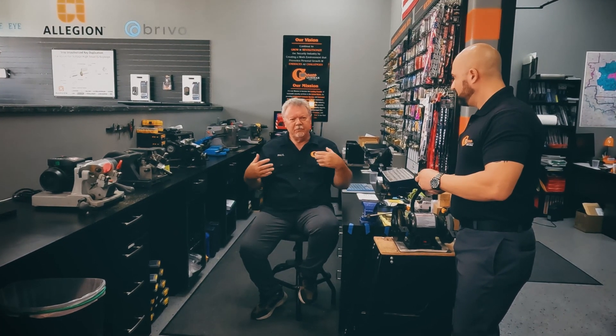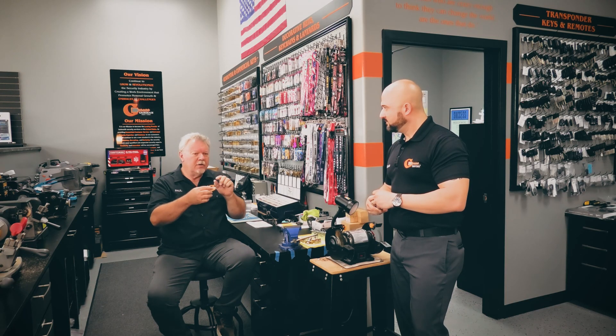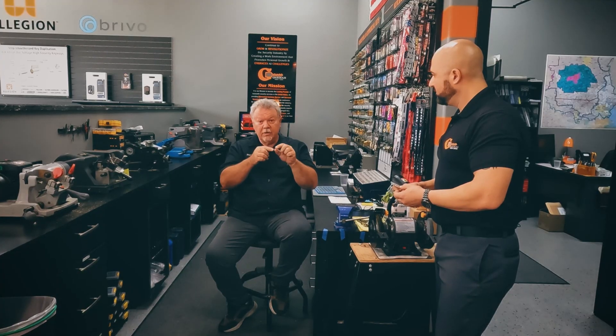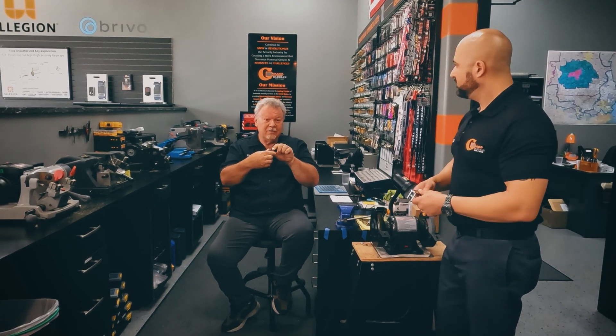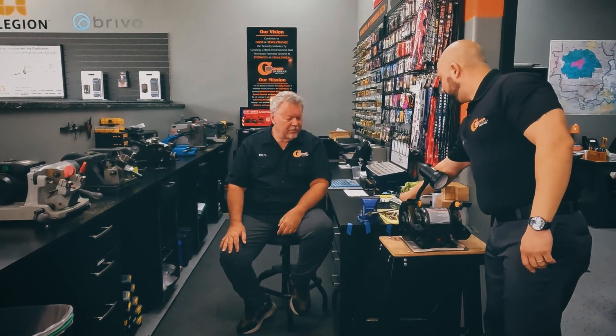Probably the tiniest set screw you'll ever see in your lifetime — I ride motorcycles, we wear leather vests, and we attach things to the vests. There's a little attachment that goes over the pin when you push it through the vest to hold it on there. There's a set screw in that attachment that you have to tighten up to hold the pin in place. It is the tiniest set screw you've ever seen — requires the smallest Allen wrench on your multi-tool.